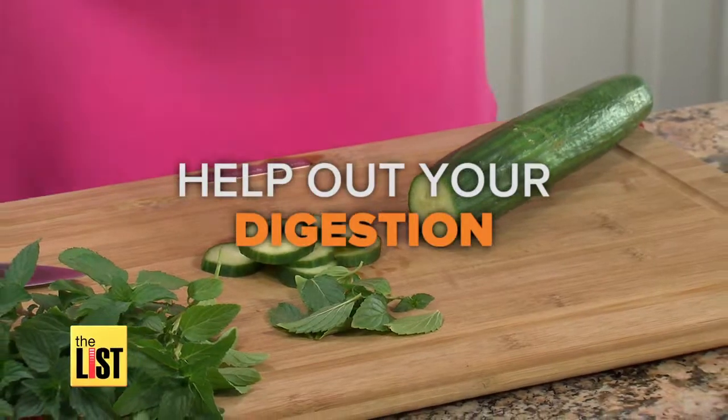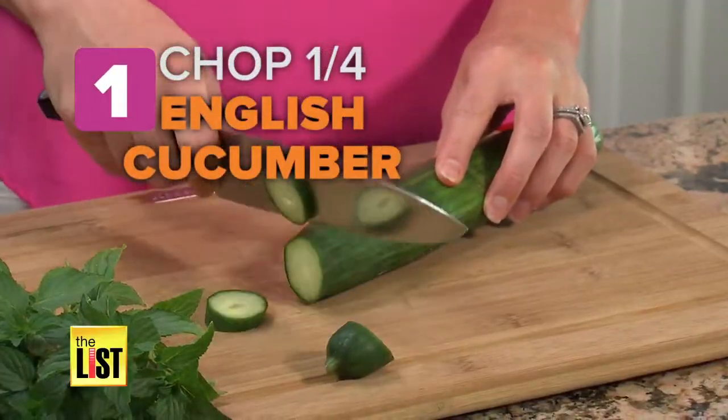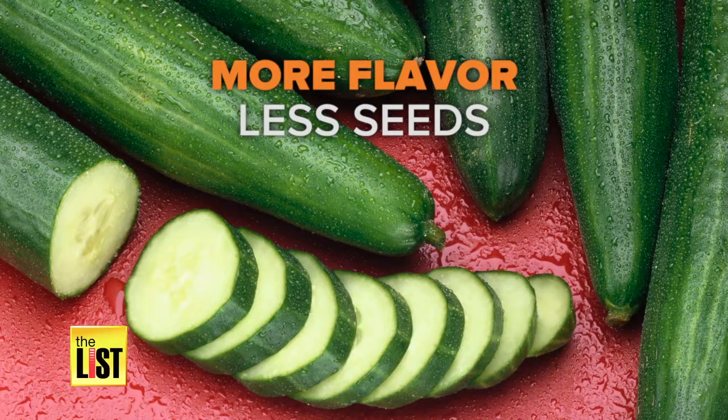Now from The List, help out your digestion with this Cucumber and Peppermint infusion. One, chop up a quarter of an English cucumber. It's more flavorful and has less seeds than a regular one.